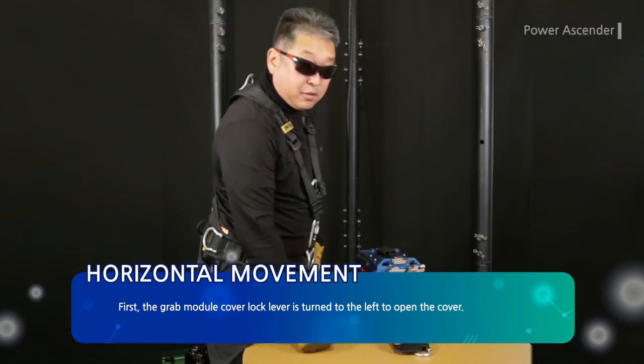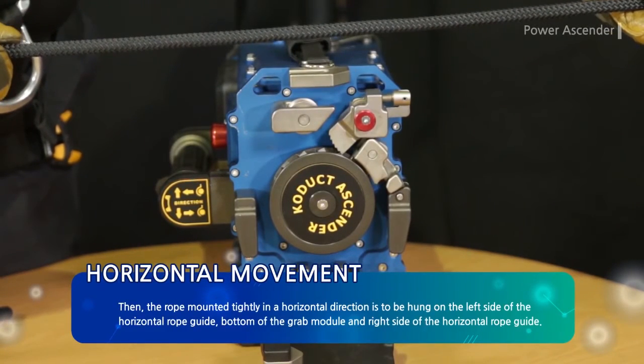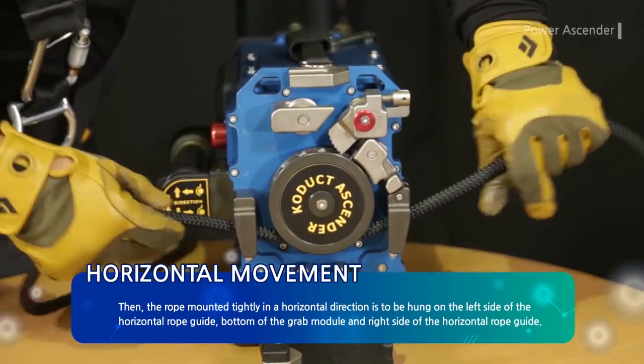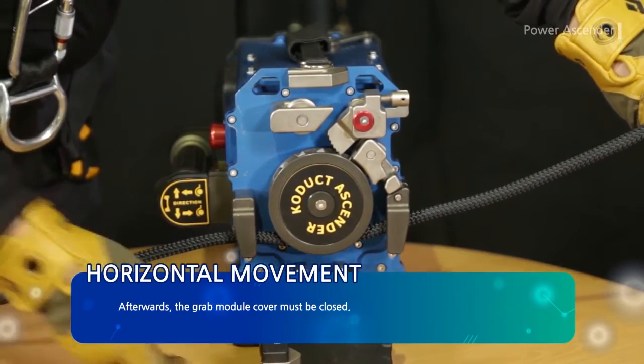For horizontal rope mounting, the grab module cover lock lever is turned to the left to open the cover. Then, the rope mounted tightly in a horizontal direction is to be hung on the left side of the horizontal rope guide, bottom of the grab module, and right side of the horizontal rope guide. Afterwards, the grab module cover must be closed.